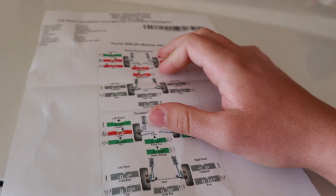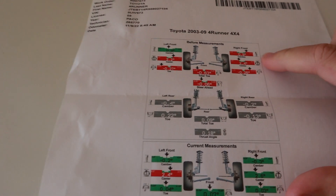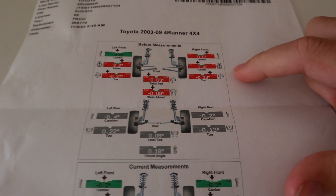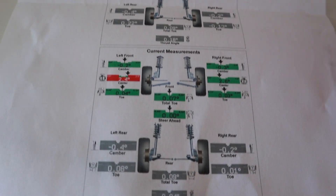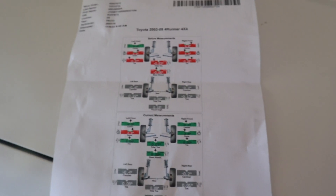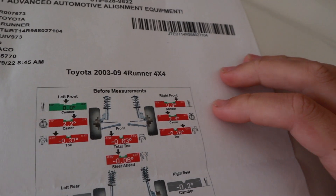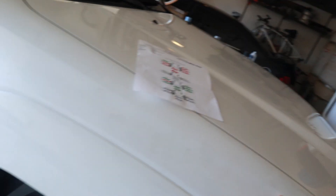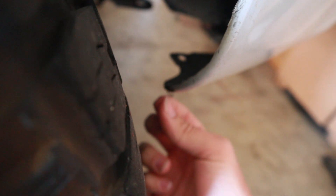For people who saw the last video where we did the lift and the wheels, this was the alignment we had after doing the lift, and then this is what we got it corrected to. Not huge differences, but enough that the wheels don't really rub on the back fender now — but now they're more on the front bumper.